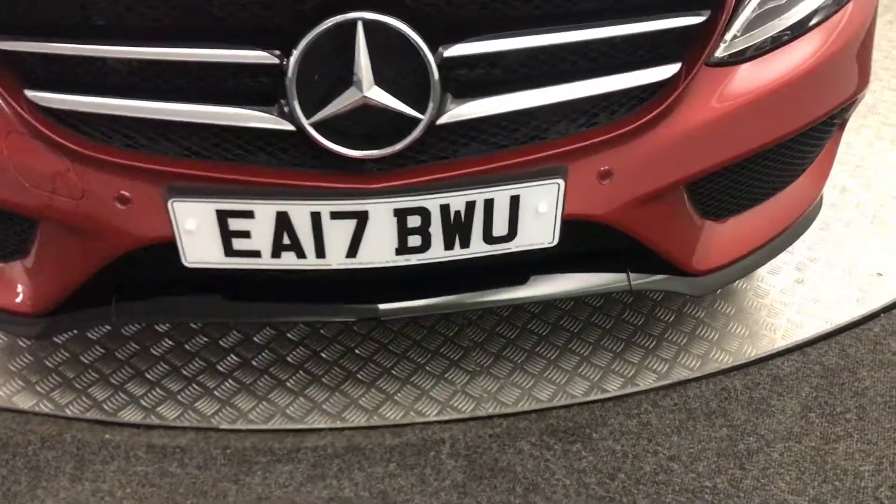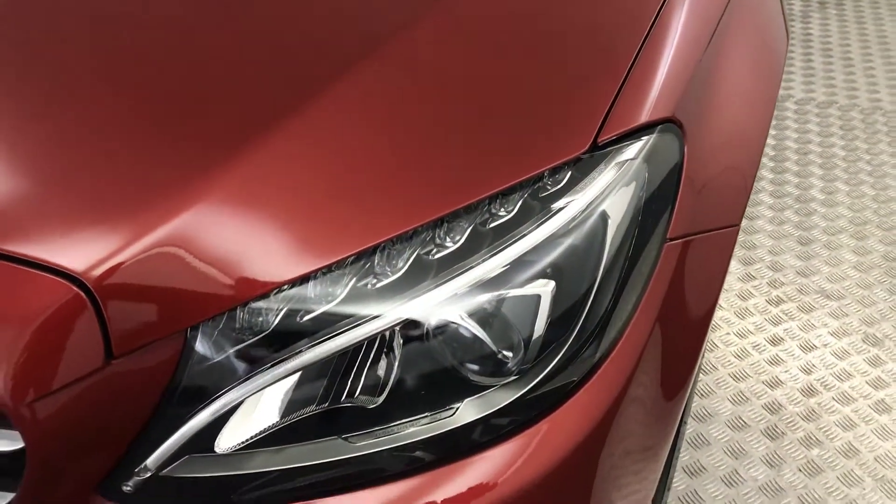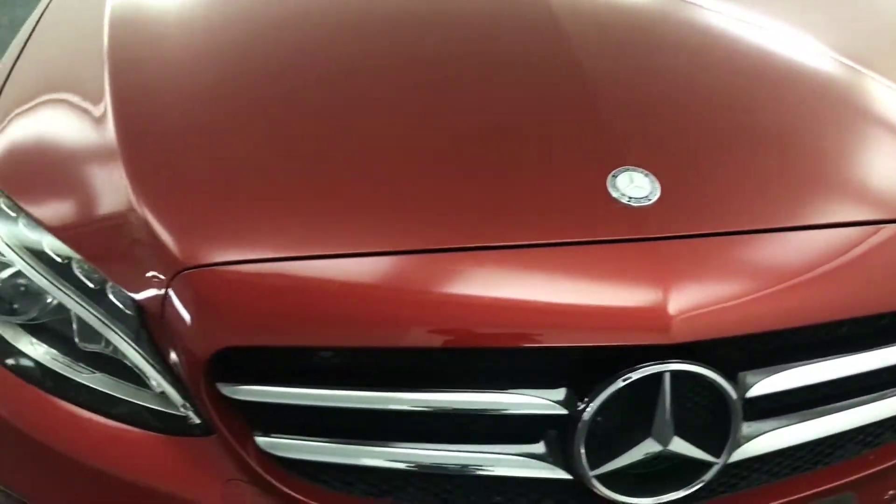You've got a gloss black front splitter there. It's got front parking sensors. You've got the LED headlights with daytime running lights in there. Really, really clean, tidy example.